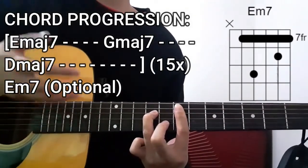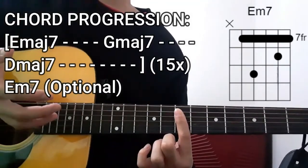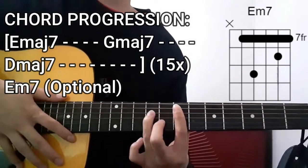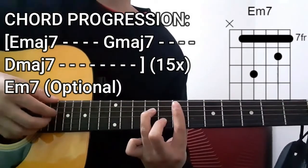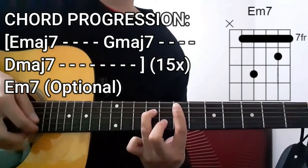To do this chord, we're going to use our index finger to barre the entire 7th fret, starting from the A string down to the high E string. As for the rest of the chord shape, it's going to be a dead string on the lower E string. The fret numbers are: 7, 9, 7, 8, and then 7.